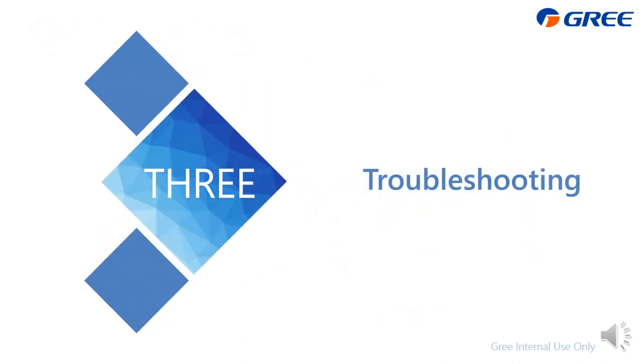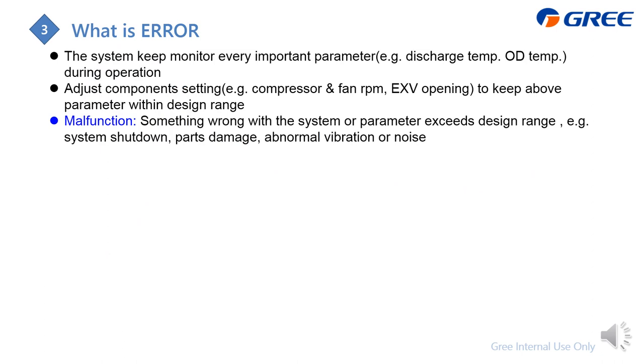Now for the detailed troubleshooting section. In the chiller system, we always monitor every important parameter, like compressor discharge temperature, pressure, and outdoor temperature. We adjust component settings — like compressor or outdoor fan RPM, and even EXV opening — to keep these parameters within the desired range.